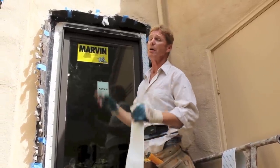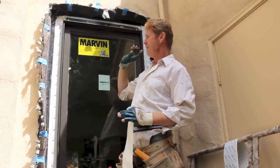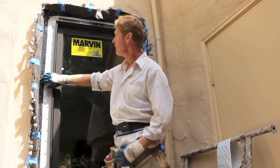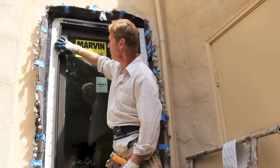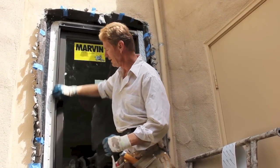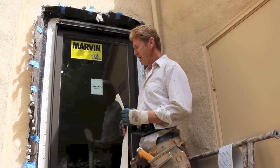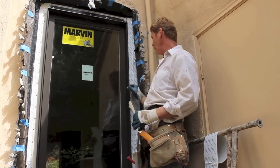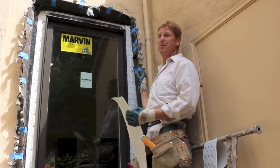Marvin says, according to their seminar, they want on the wood a Grace membrane or comparable. On that membrane, they want a pop flashing or comparable. Then they go ahead and attach the window. After that is attached, we put another system directly over it before even the paper.